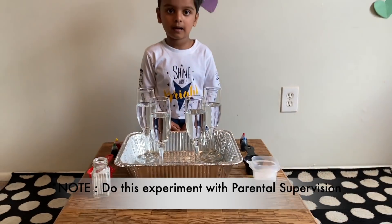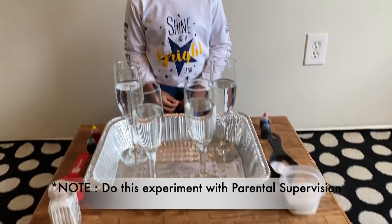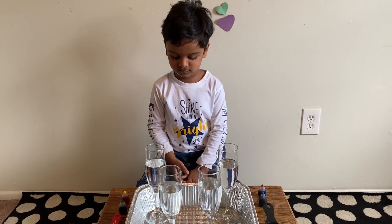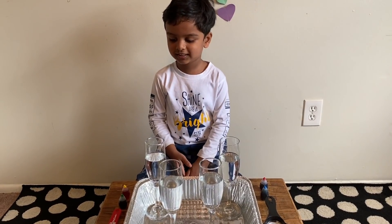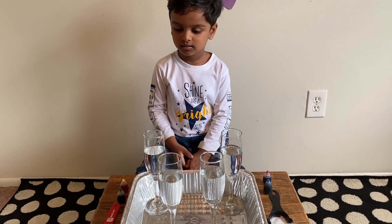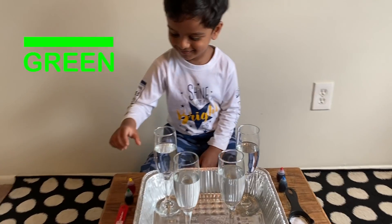Let's start! Hey, don't get any wrong idea — Arco is not going to drink any champagne. These are vinegar in the champagne glasses. We are going to start with mixing food colors in the vinegar. First, what color do you choose? Green! Okay, take the green bottle.